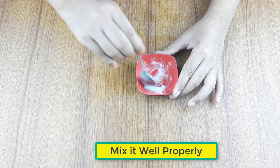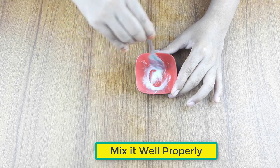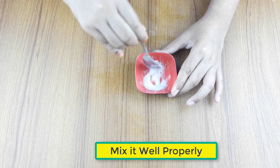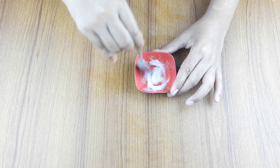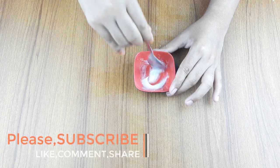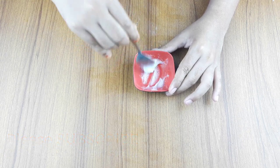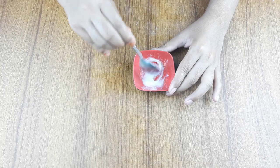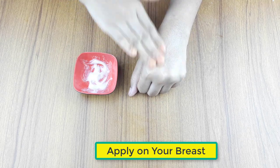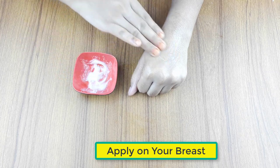Now, mix it well properly. Ready for use. Now, apply it on your breast gently. Use it daily at night for better results.